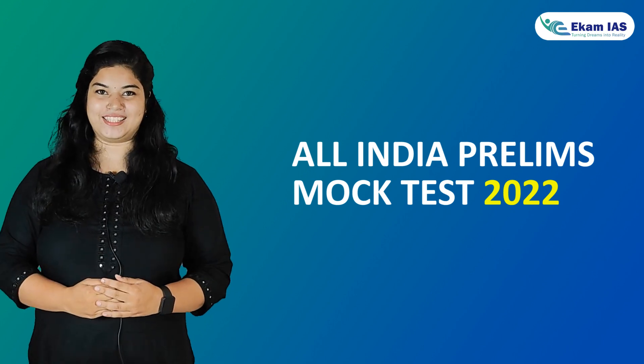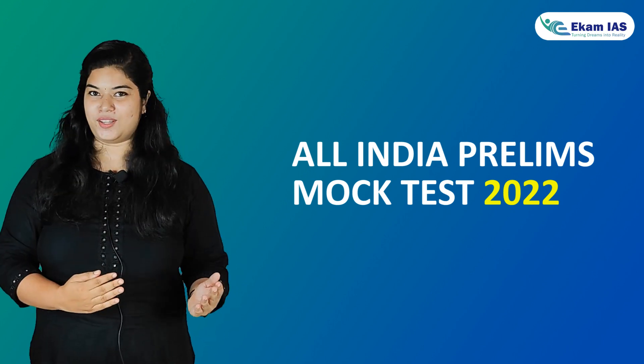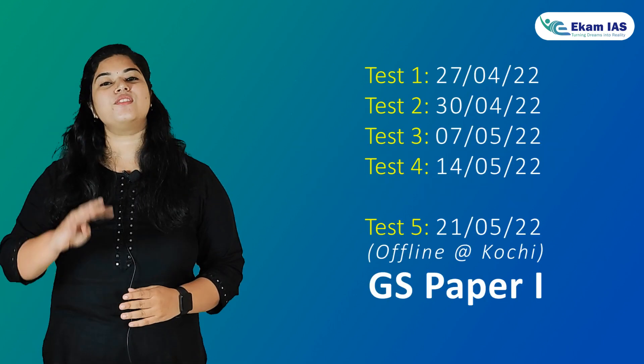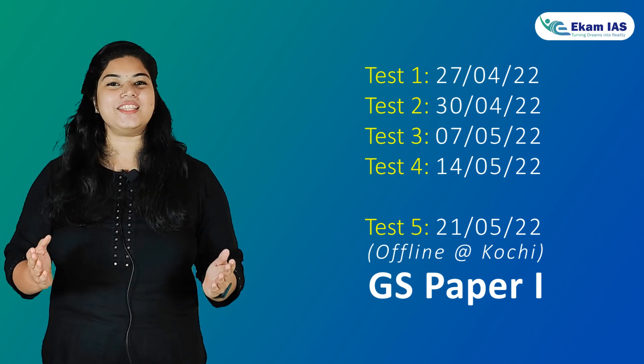Agamayas brings to you the right weapon for that war through our All India Prelims Mock Test. Sit at par with UPSC standards — it is neither too tough nor too easy, it's just right for you. The Mock Test series consists of 4 online tests and 1 offline test for GS Paper 1.